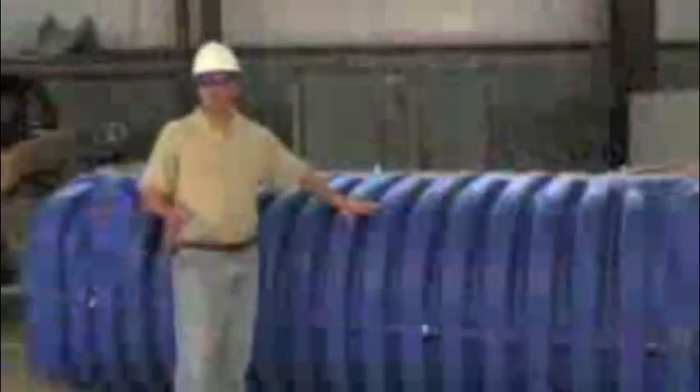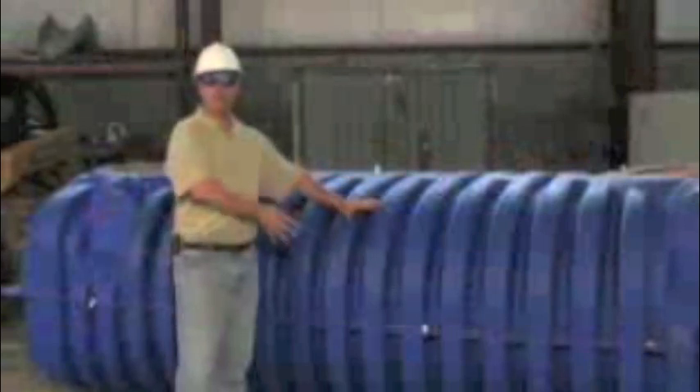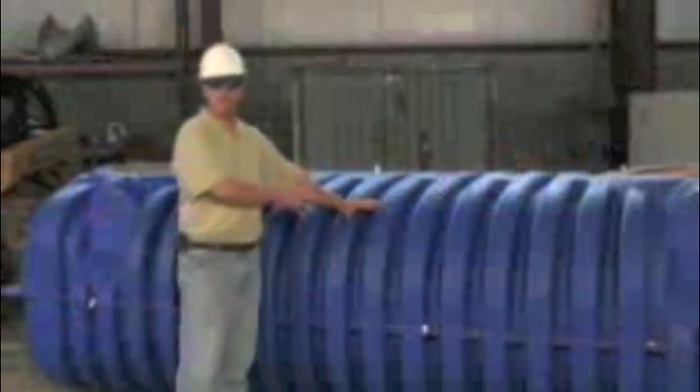We're going to take some measurements while the tanks are at rest and then we're going to start putting vacuum pressures on them.